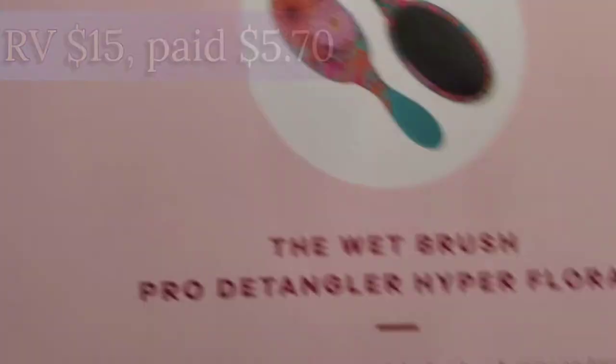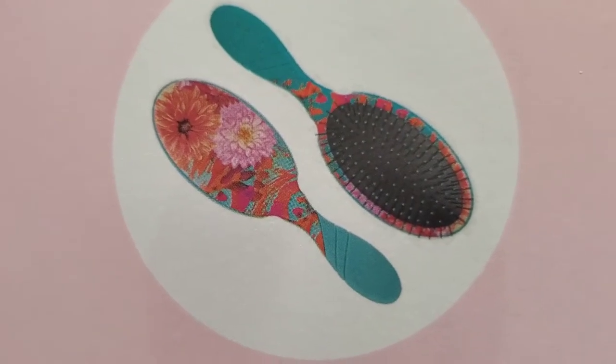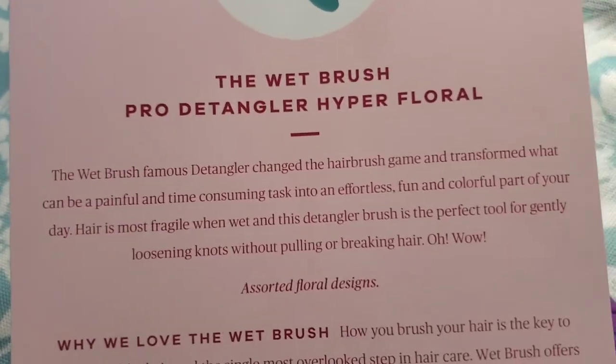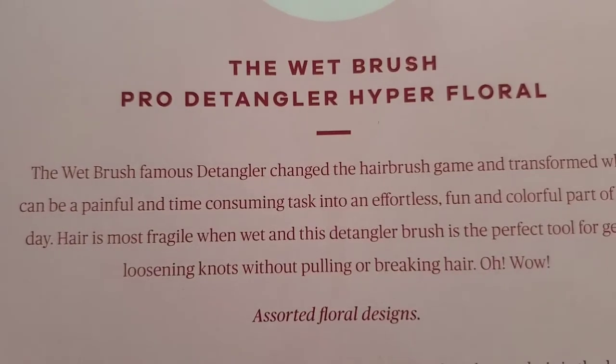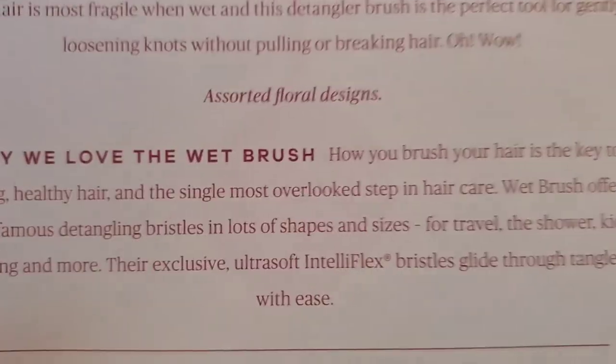The brush is a fifteen-dollar value. Looking at the cards, you could have gotten a variety of different styles — assorted floral designs, called Hyper Floral. There was a variety of different styles that probably went out. You can pause to read more about the wet brush if you'd like.